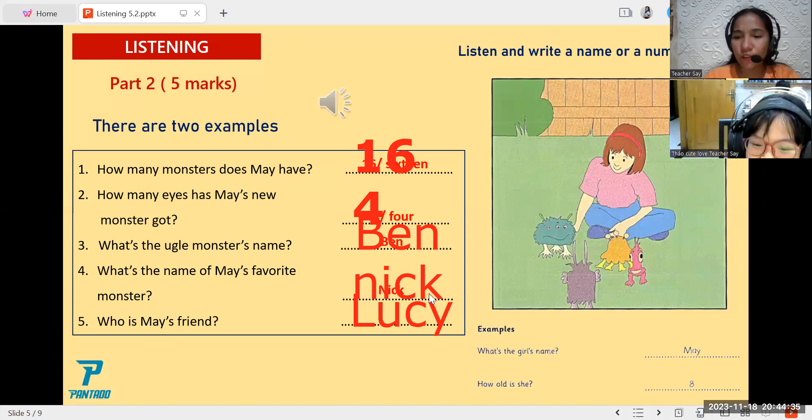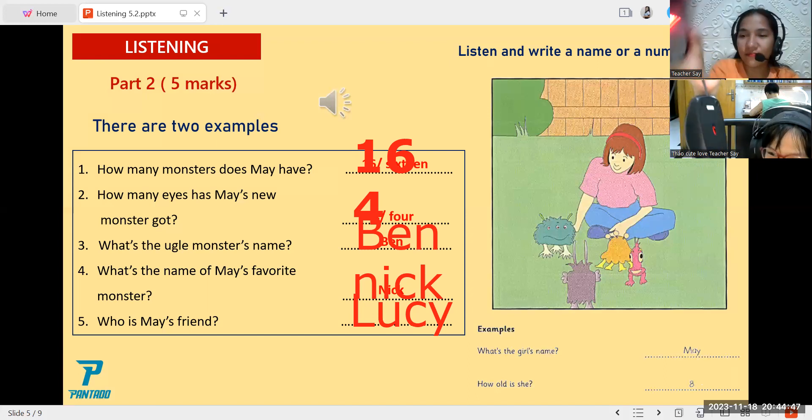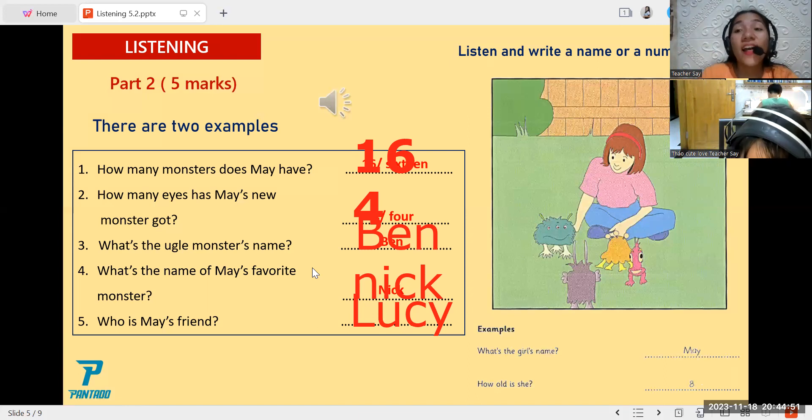And how about the last one, number five? Can you read it? Who is May's friend? So who is May's friend? Your answer here is Lucy. Yes, very good again. It is Lucy.